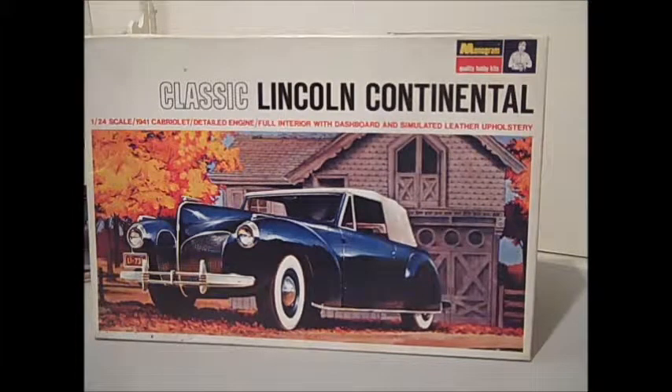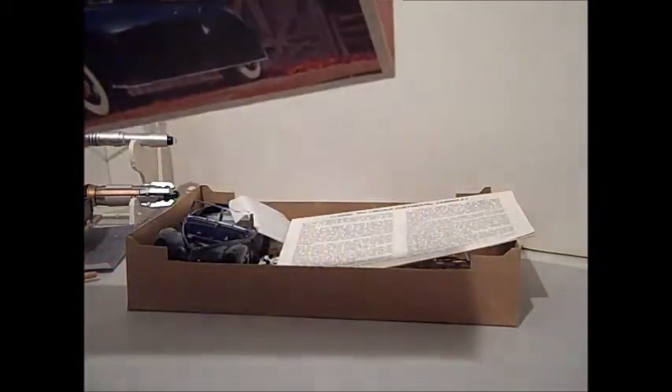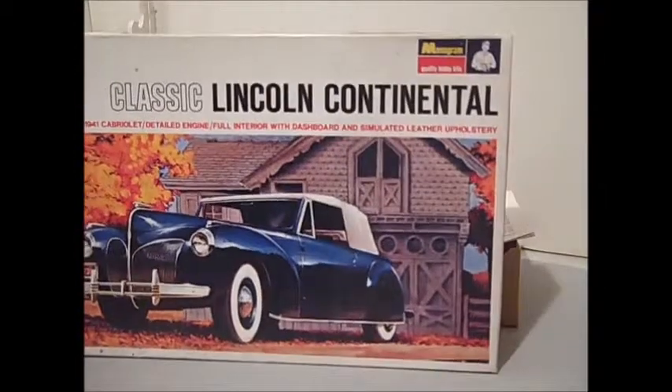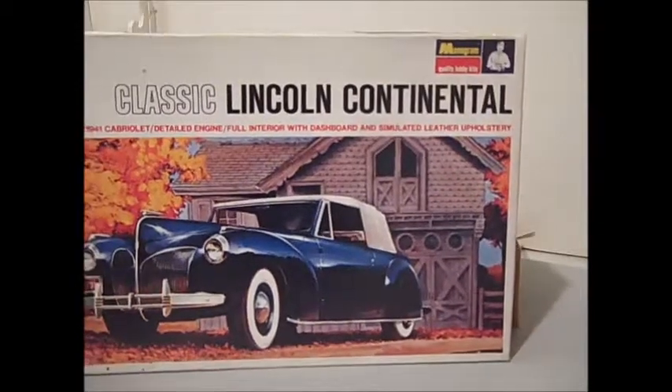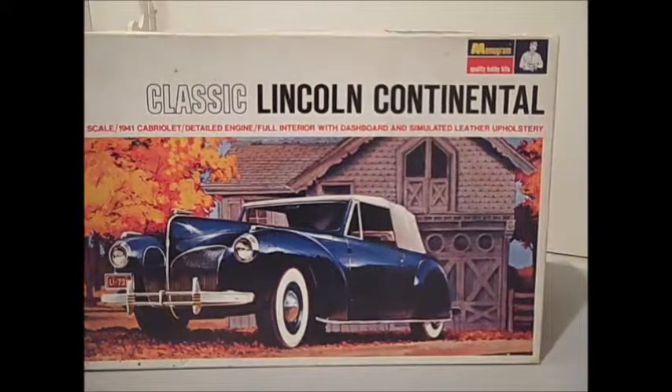This is actually a repop of an older kit. I believe the original kit was from 1967. This repop was done in 1994. I don't know if they've done it since, but this is one I picked up at a model show several years ago.